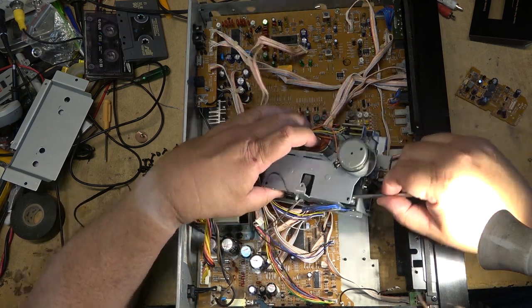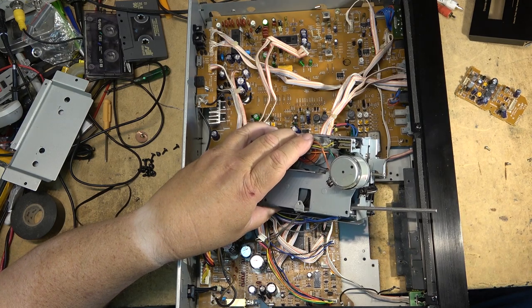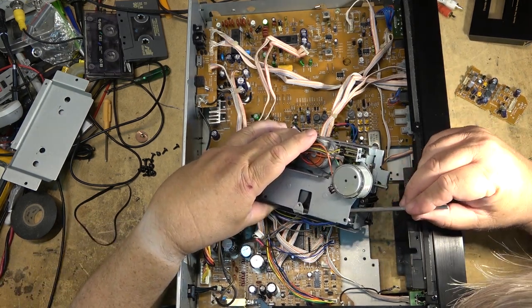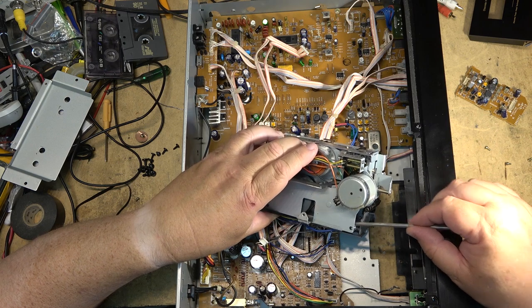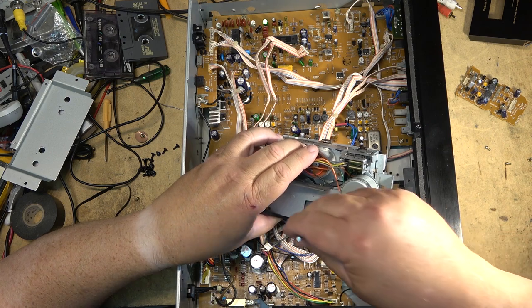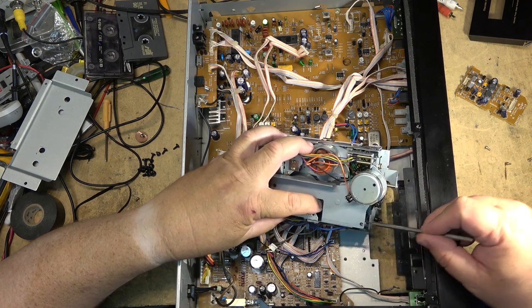Having this light here is kind of a double-edged sword, because there are times where it gets right in my face and glares in my eyes. It makes it hard to see what I'm doing because it's so bright — the LEDs are so bright.